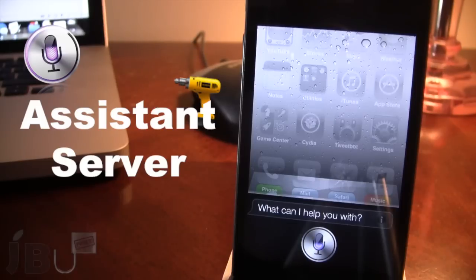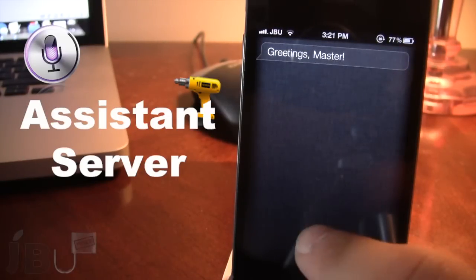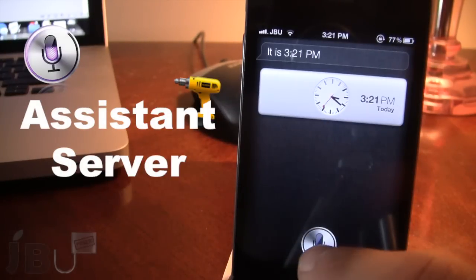Hi. — Greetings, Master. — So that works. What time is it? — It is 3:21 p.m. — So the time works.